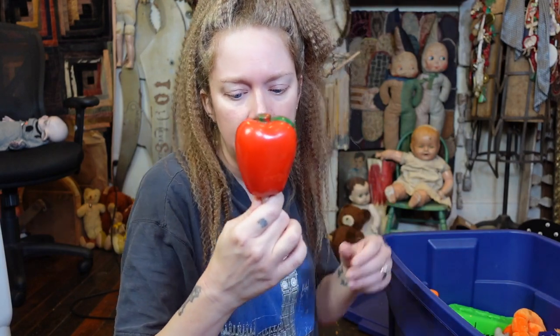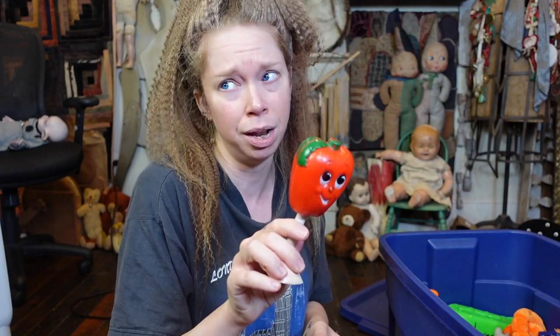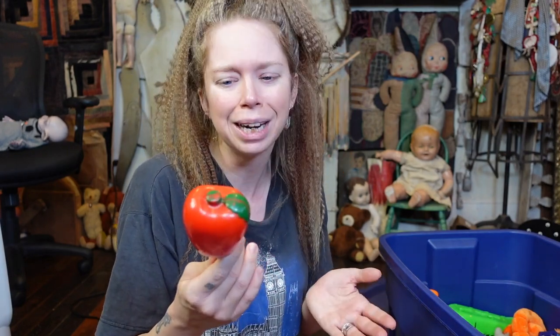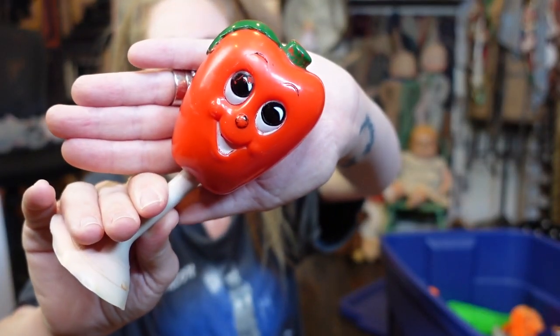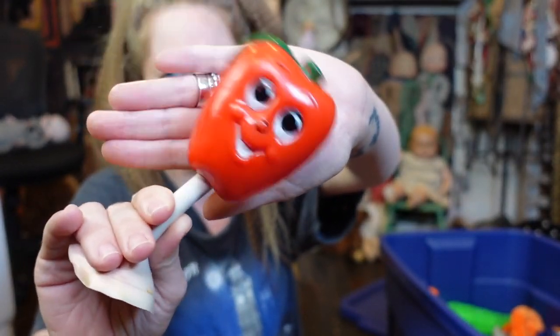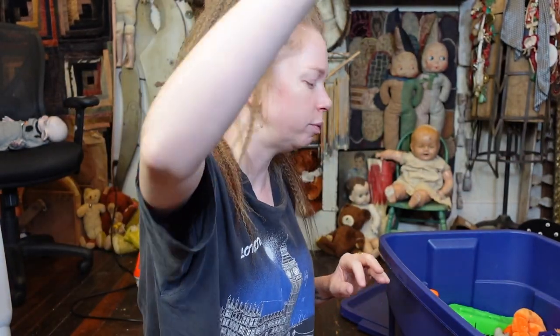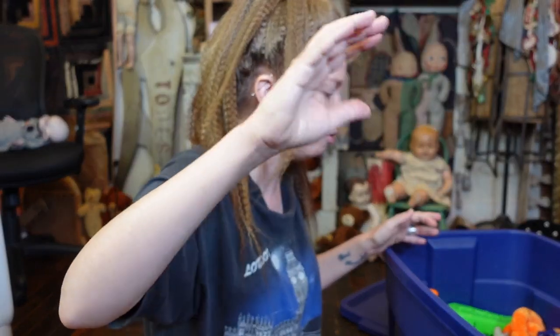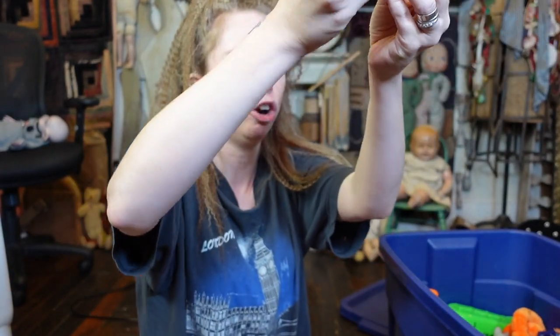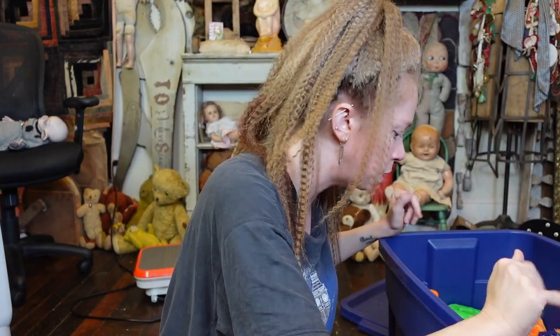I had this when I was a literal baby — it's like literally Even Flo brand, like the baby bottle brand. But it's a little apple rattle. I remember this guy — he used to be suction-cupped on my little baby tray. He is so cute. I'm gonna put him somewhere in my filming room.